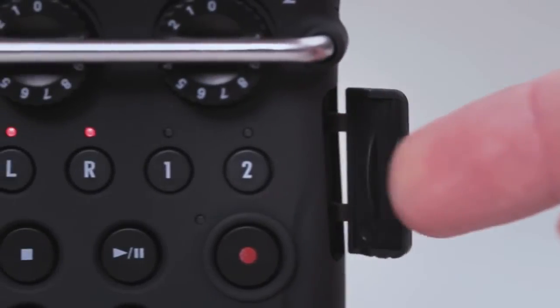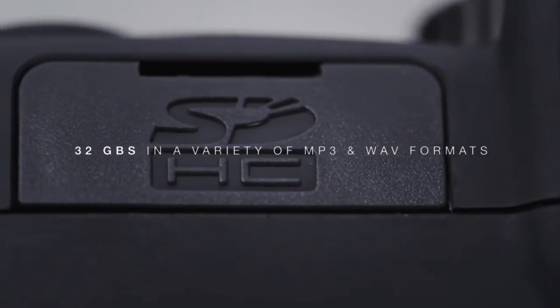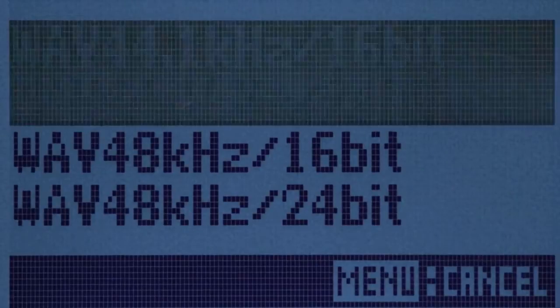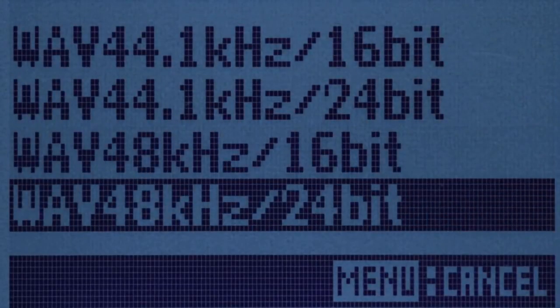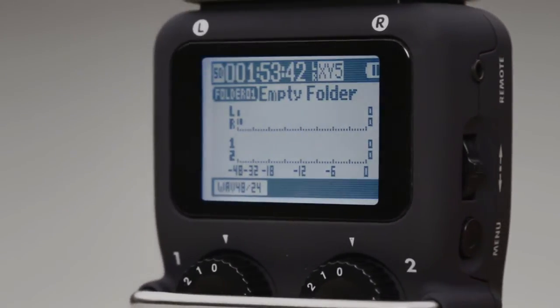The H5 records directly to SD cards up to 32GB in a variety of MP3 and WAV file formats, all the way up to high-resolution 24-bit 96K. A large backlit display shows recording and playback levels at a glance.